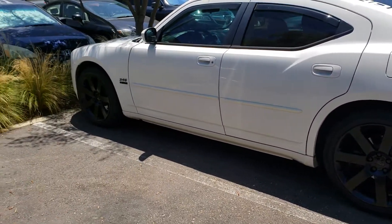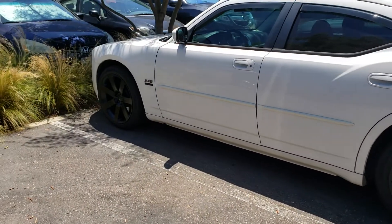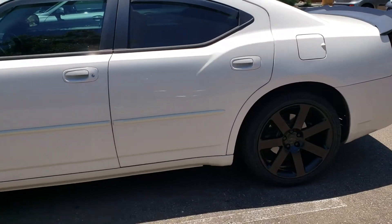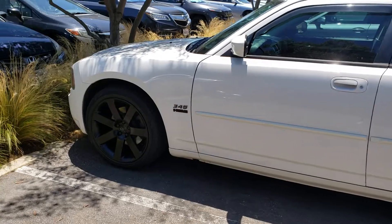This is my project. Next thing I'm going to do, I'm going to lower it — give it that Stans look. Here we go, Mopar on a budget. 2009 Dodge Charger RT, only 70,000 miles on it. Here we go.